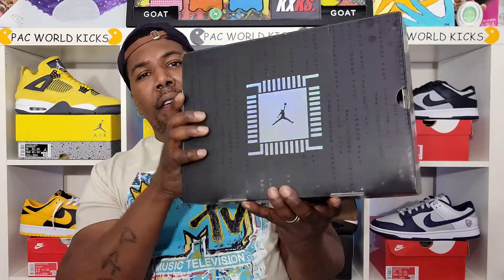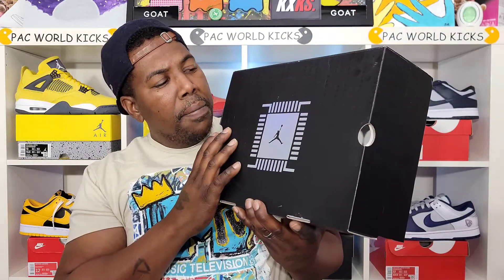A lot of y'all are not checking for these sneakers — they're really sitting on Nike and different other places. But wait until you see this review; I hope this review changes your mind, because this sneaker right here shouldn't really be sitting in my eyes, given the quality and the materials and what it symbolizes.